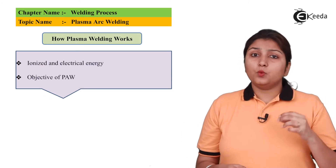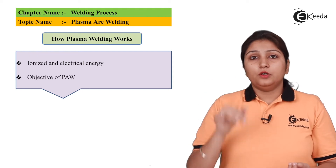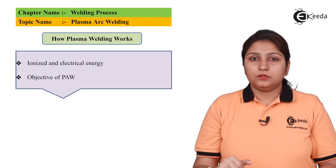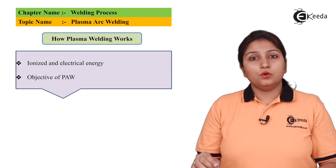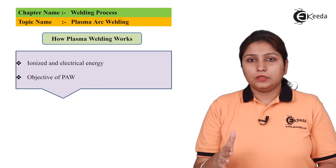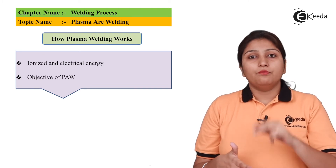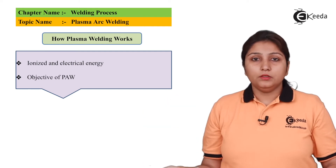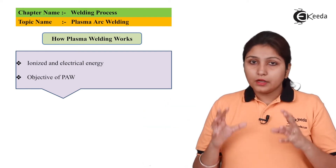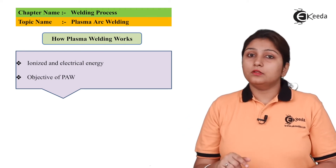In plasma arc welding, the arc in ionized form comes at very high speed to the weld location. Welding takes place due to both electrical energy and the ionized arc energy — these are the two parts used for welding. The gas is ionized in a controlled manner and a tungsten electrode is used.